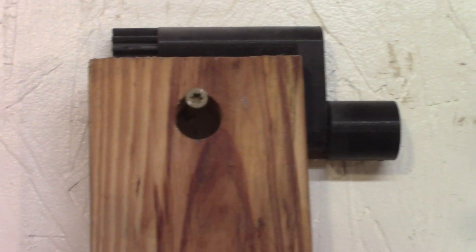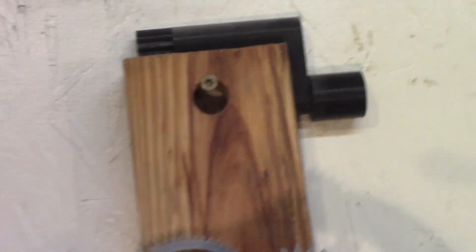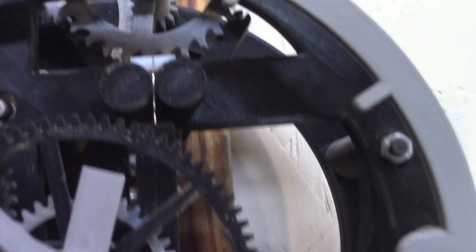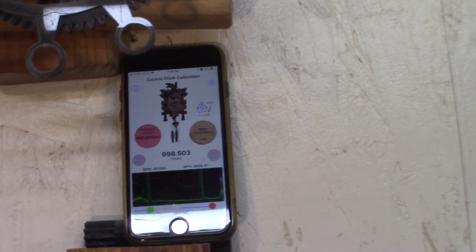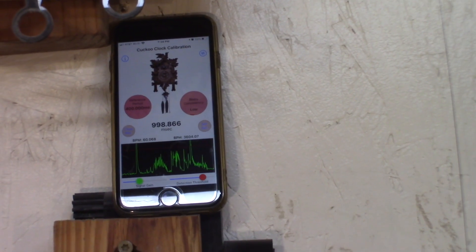The clock is hanging on one screw at the top, and then I have a clamp at the bottom. That way I can push and adjust the beat. You can see here it's not quite even, and then I can check with the app — but when I'm talking it screws it up.